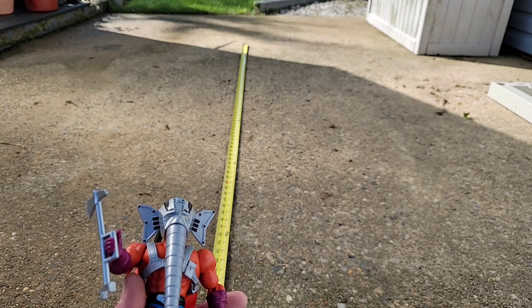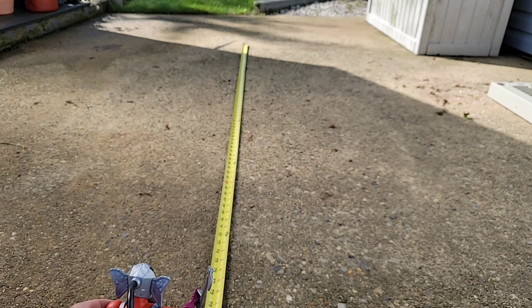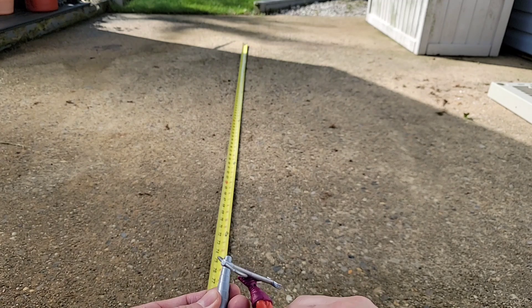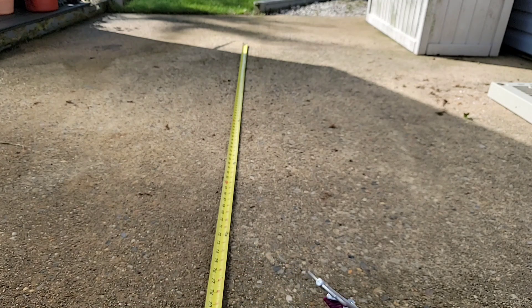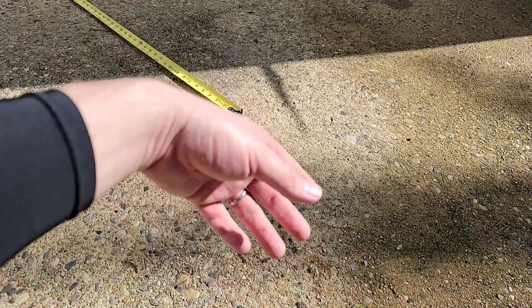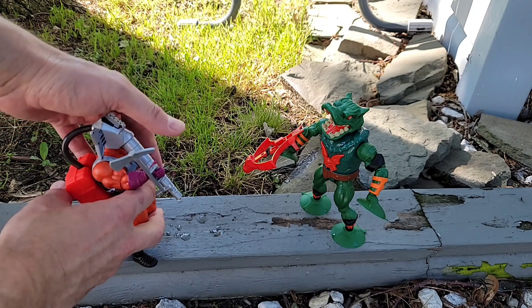We're outside on a beautiful day. First test: I've got a tape measure laid out — from where I'm positioning him to the end is about seven feet. I don't know how far the stream will go. Let's try it out. Push and shoot! The stream went past the seven foot mark — it stopped around an additional foot further, so about eight feet. That's how far the stream shot.